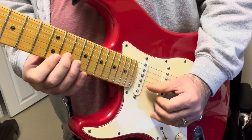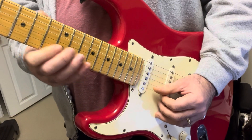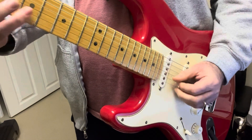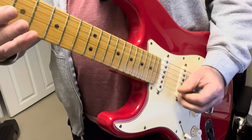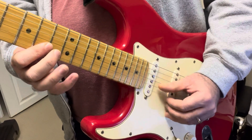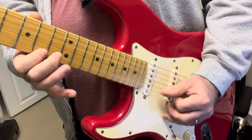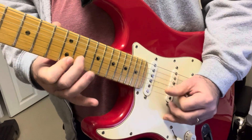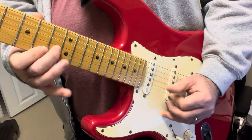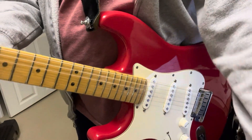You just have to time it properly so that every time you pick a note it doesn't become a hammer-on — you're picking it out. It's like playing the beginning of Thunderstruck, if you've ever played that. You have to pick the notes — it has to be perfect timing. Here's the tricky part: it's getting it as fast as the recording, and that's really hard.